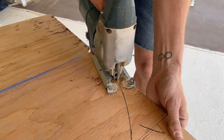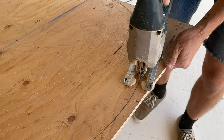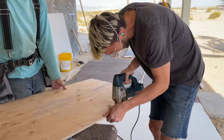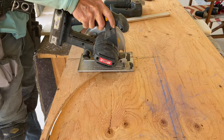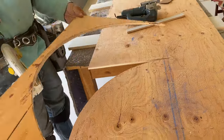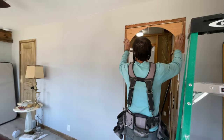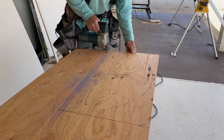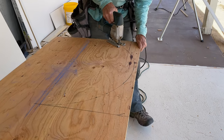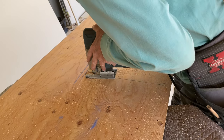Now comes the exciting part — it's time to cut out your first arch. Using a jigsaw, cut along the arch line from end to end, then you can use a circular saw to cut out the rest of the arch from the plywood. Once the plywood arch is cut out and fits great, repeat the steps to get that second arch cut out and ready to be put up.